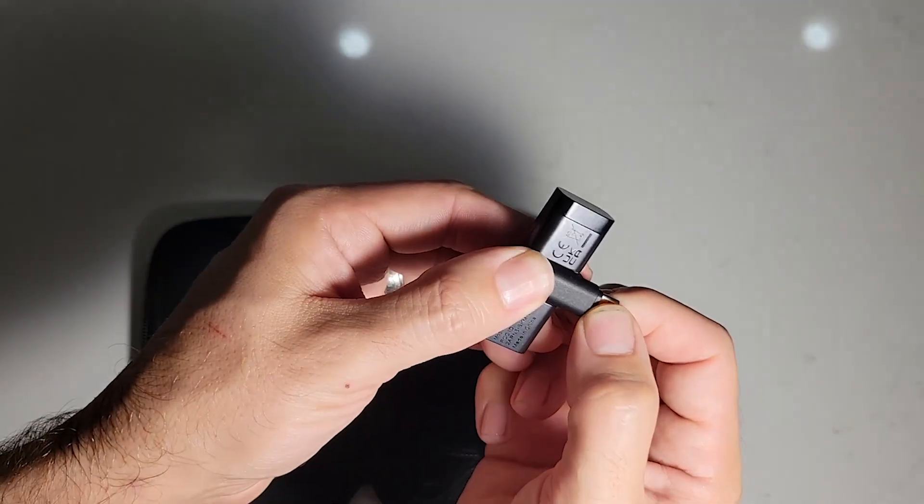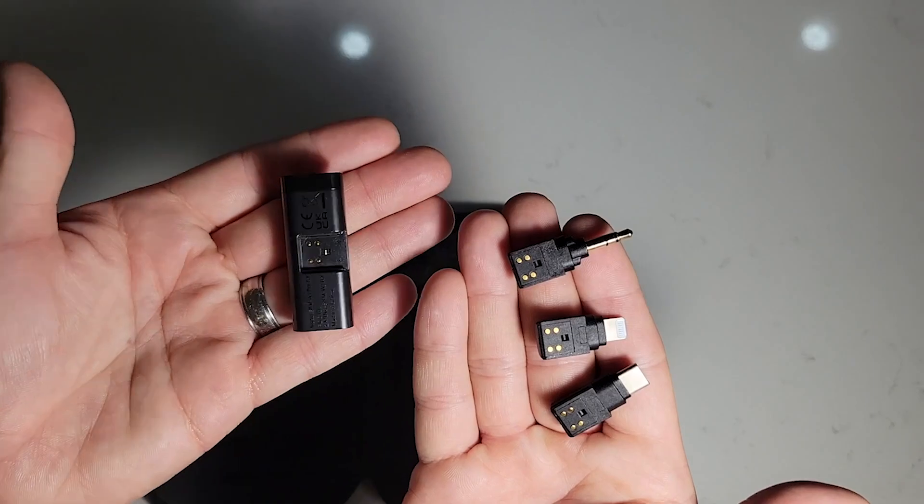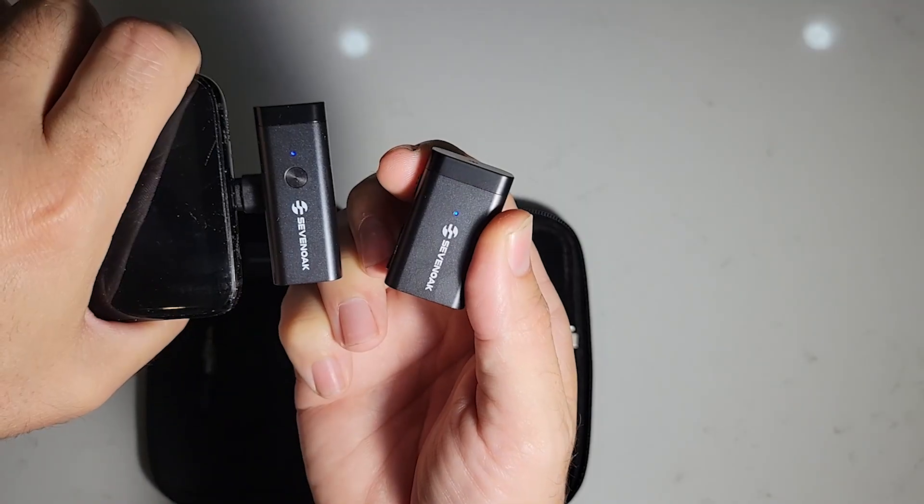It's great that it comes in a case because the device is modular. It comes with a USB-C adapter, a lightning adapter, or a standard headphone jack adapter.